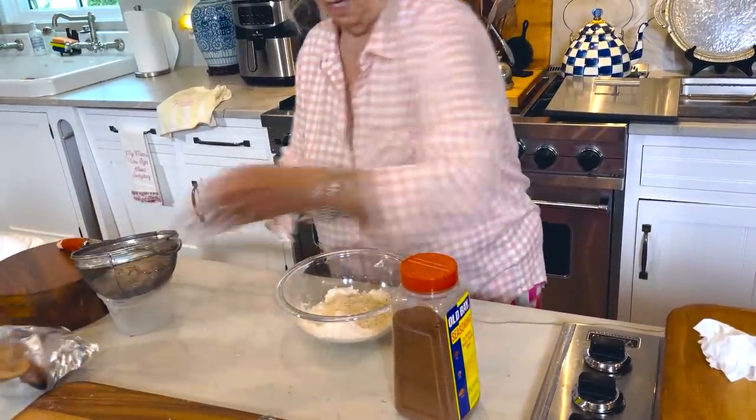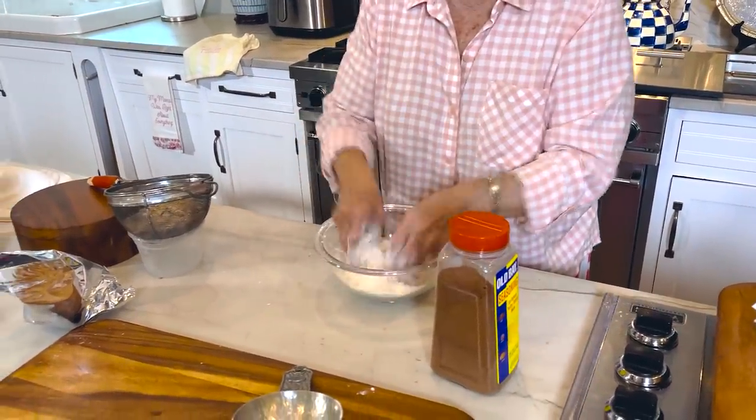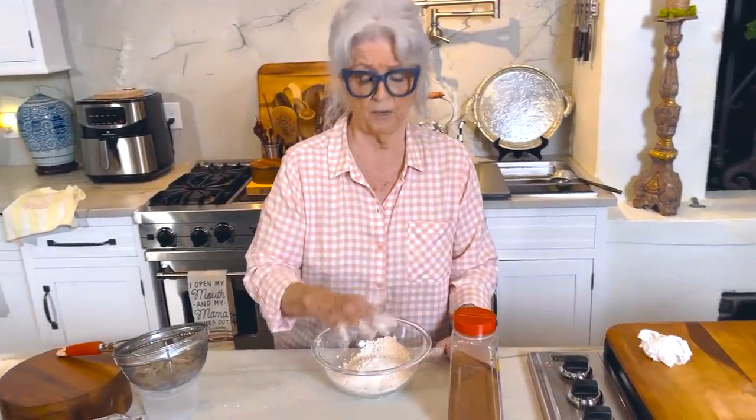I have found that when you're using panko, for it to really work well you've got to mix it with some flour, because that flour will help the panko actually stick to whatever you're frying.